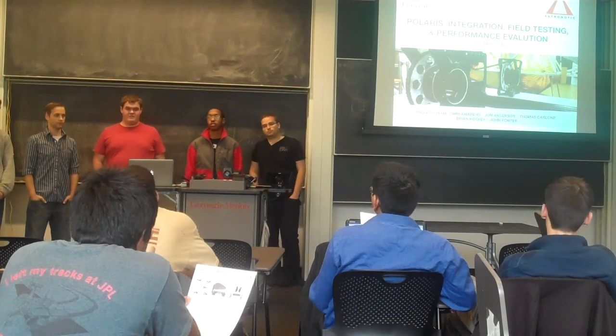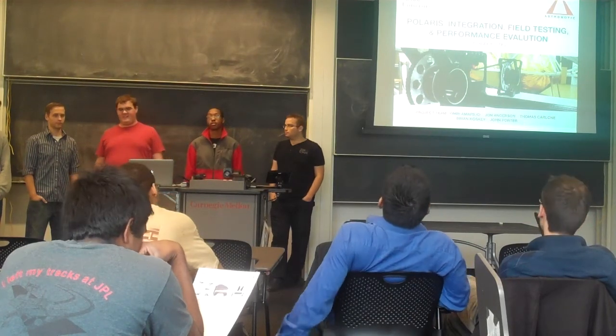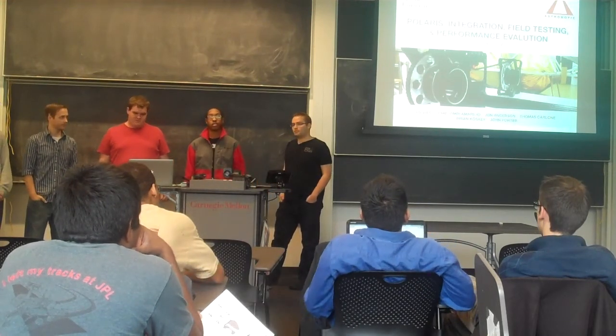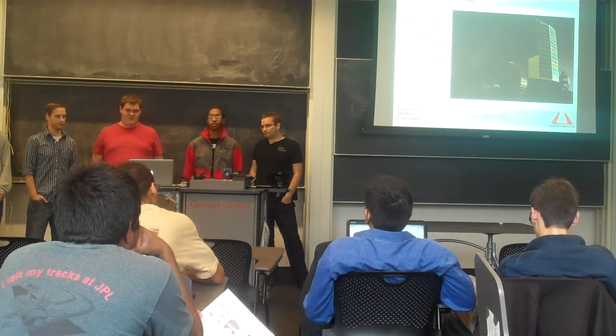We are the Polaris Integration Field Testing and Performance Evaluation Group. We like to call ourselves Polaris IFT because the full name is quite a mouthful. I'm John Anderson. I'm John Porter. I'm Perlo. Ron Kosky. So the first question you probably have is: what is Polaris?